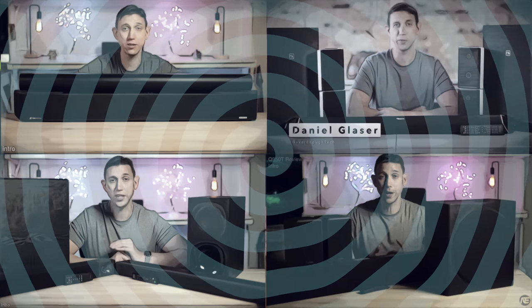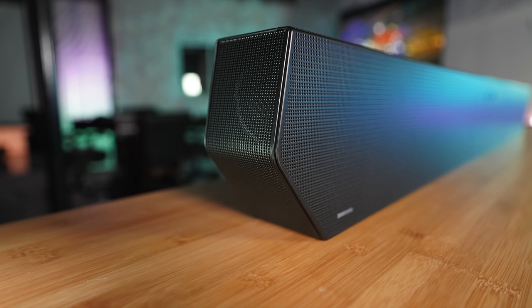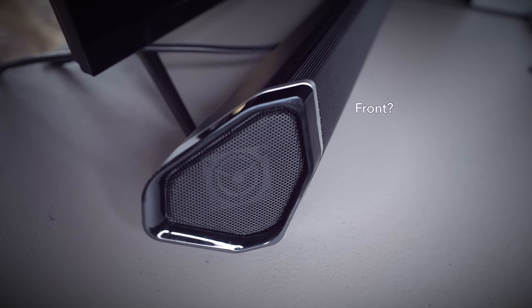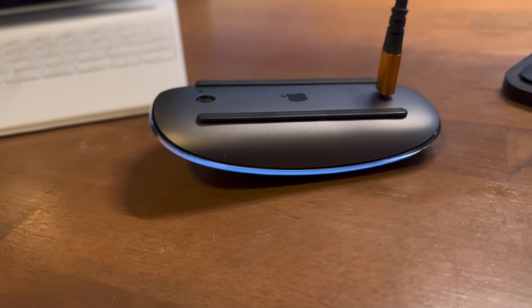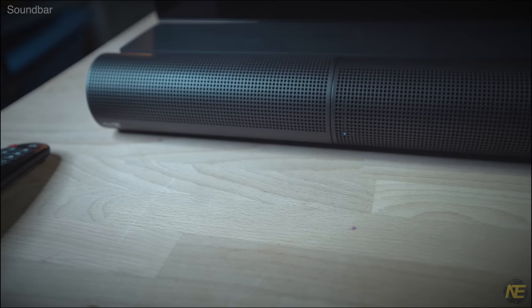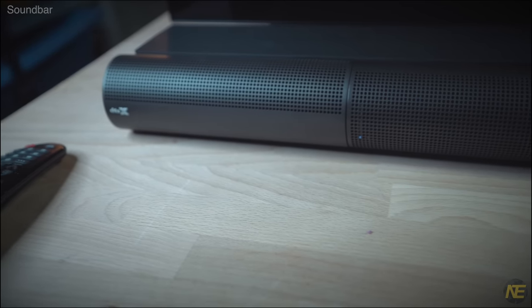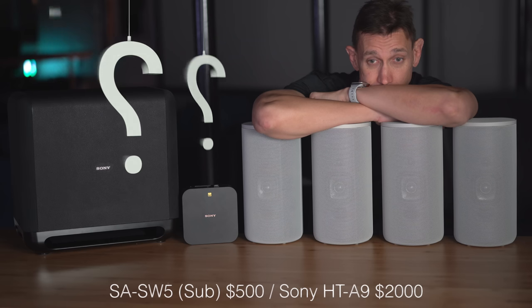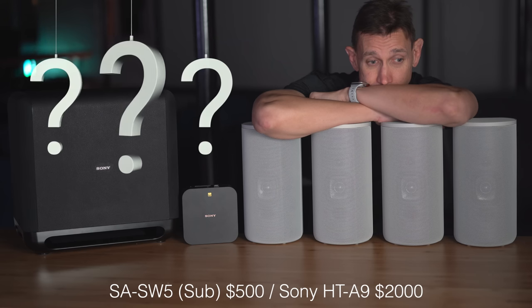I'll admit it, sometimes all these soundbars leave me jaded. Some sound darn good and some, well, flaming refuse. But they all share the same glaring limitation — all the front channels are stuck on a structure that is far too narrow for anything like optimal clarity and spatial effects. Does the Sony HT-A9, the subject of this video, rekindle my fire in the gadgety home theater arena by delivering a revolutionary non-soundbar soundbar sound?